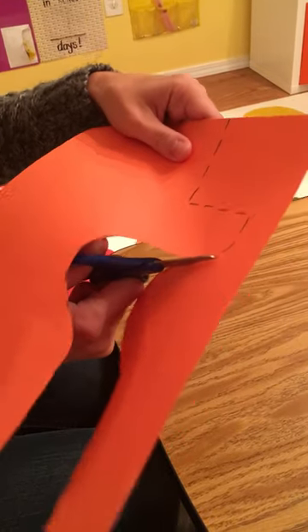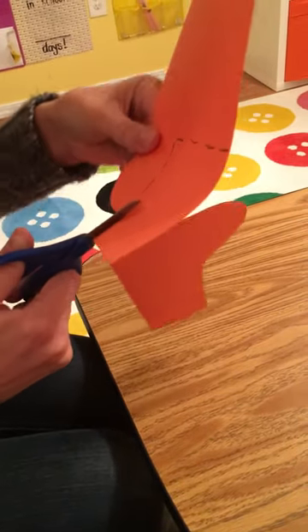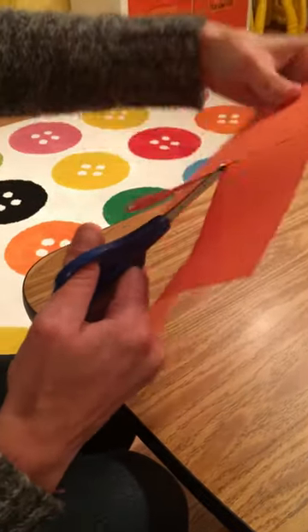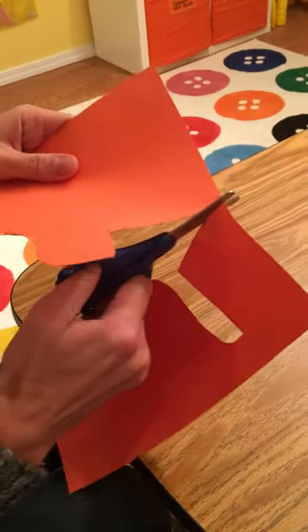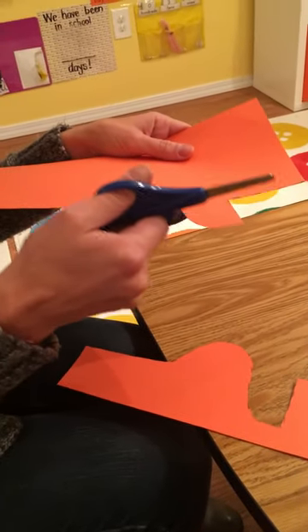Another curve. Turn the paper with my helper hand. I'm going to grab it closer to where I'm cutting. Turn it. Turn the paper and cut. Your thumb should face the sky the entire time.